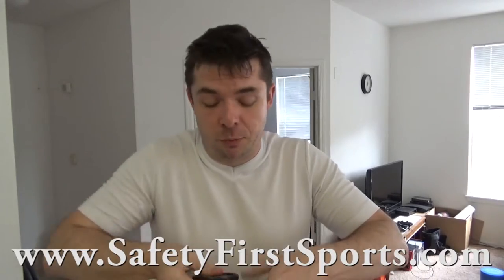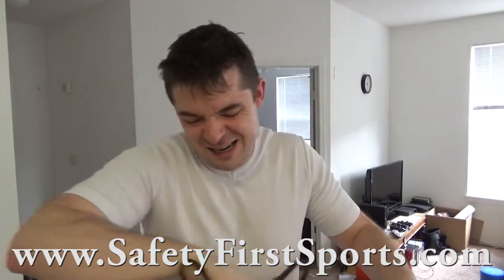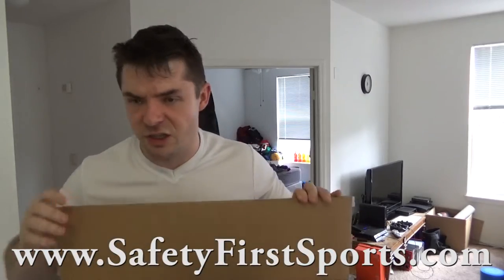What is up everyone? We've got another gear review. This week I actually have scissors to open the box with, so I'm not using something sharp — well, it's still sharp, but you get it. Safe with scissors, especially kitchen shears like that.